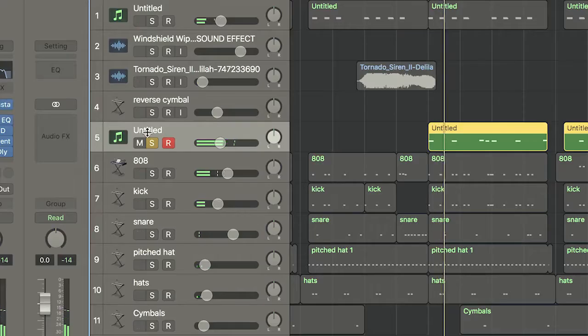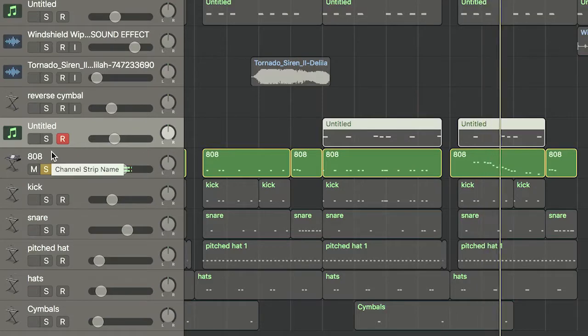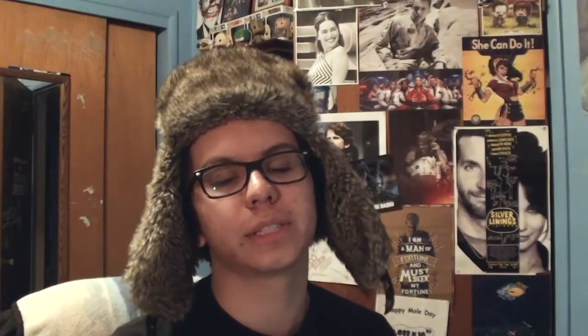Halfway through the verse, a new synth enters, and you're just going to want to build that real quick, and the 808 pattern changes. Pretty much everything else stays the same. After that, you break it right back down how the beginning sounded. Then just add a couple sounds here and there to give it that spice, and you should be Childish Gambino.